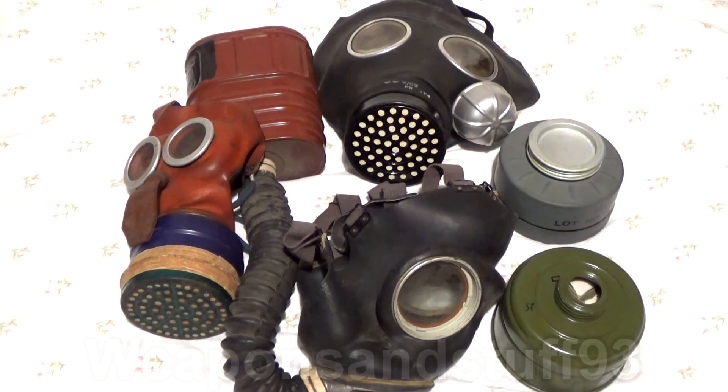I wanted to do a video on known asbestos filters in gas masks because a lot of people keep asking me if this filter is safe, that sort of thing. So I thought what I'd do is show off some masks that have known asbestos filters, and then the list is much broader than this, but I can give you some general safety tips that should keep you safe.